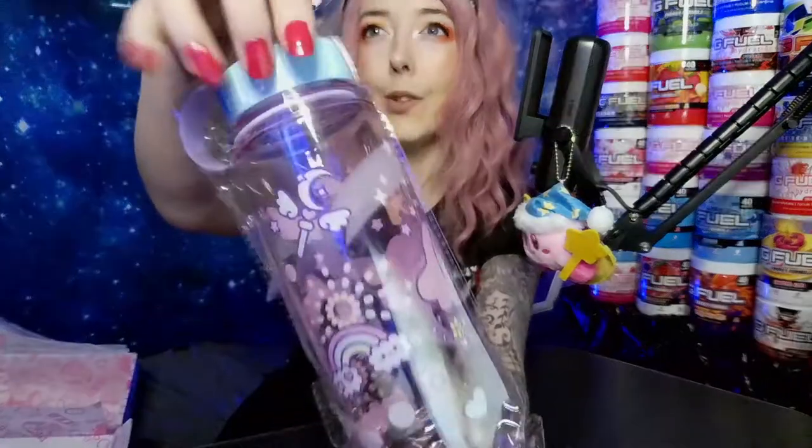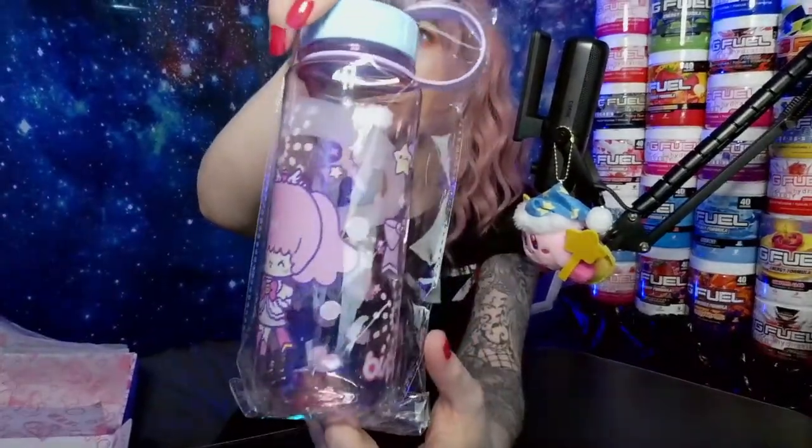Last but not least, we have got this adorable water bottle. If you remember last month when we opened our first ever Kawaii Box, there was a very similar bento box inside as well — so it's almost part of a set. You've got somewhere to put your snacks and somewhere to put your drink and stay hydrated. Super super cute, and it's definitely something I can see myself using. It has a little handle to hold on to as well.